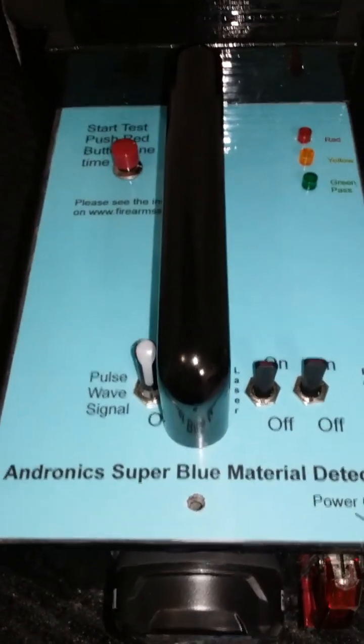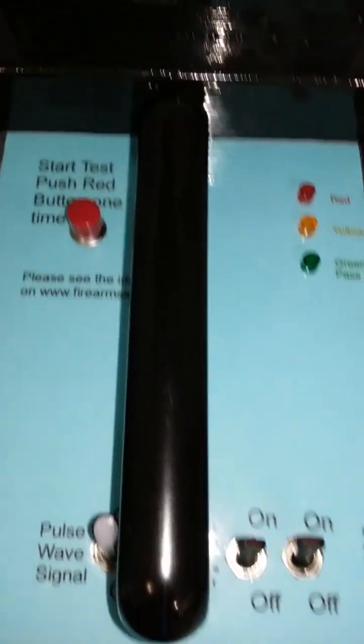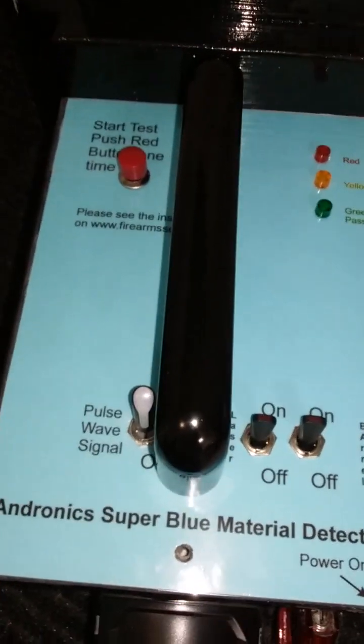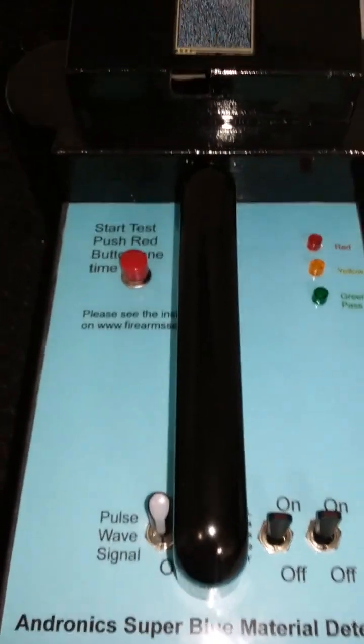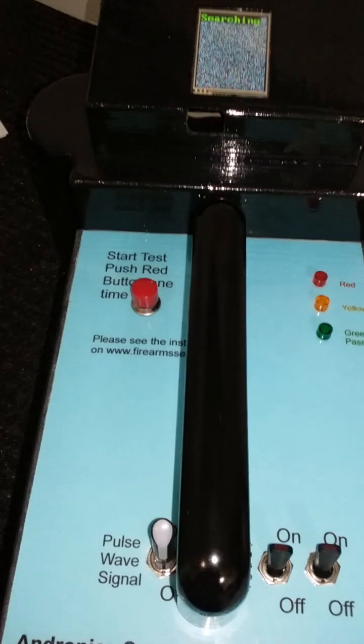It's normally on automatically if you set a certain switch a certain way, and it will not drain the battery because it knows what to do. There are a lot of things in this unit I'm not going to talk about because they're proprietary. This is the small Super Blue material detector. Thank you very much — have a great day. William Burchard, or Mr. Burchard, thank you.